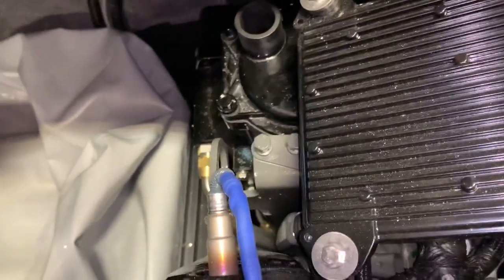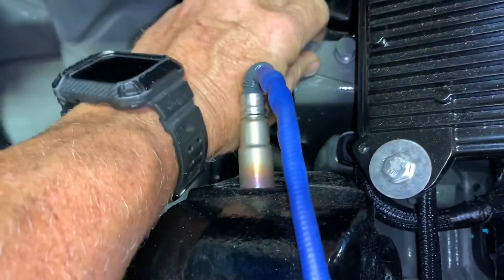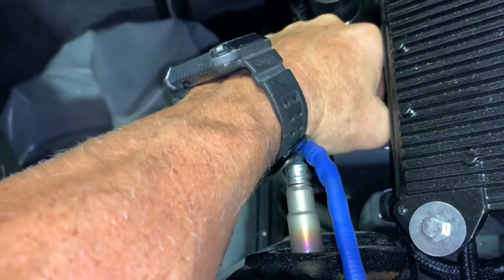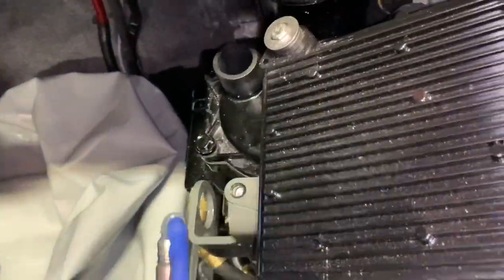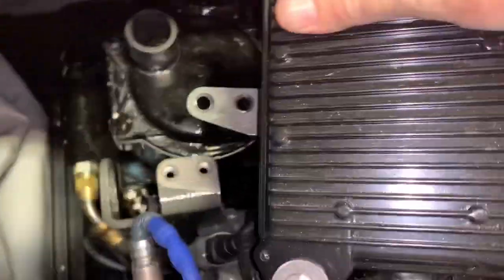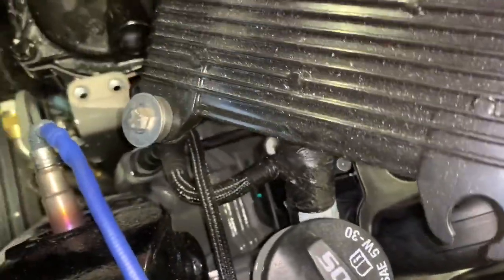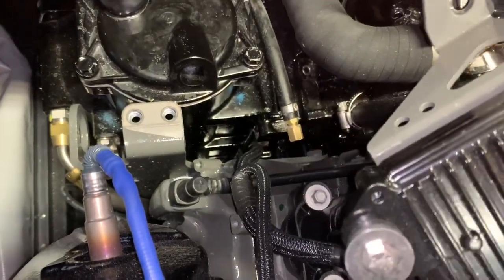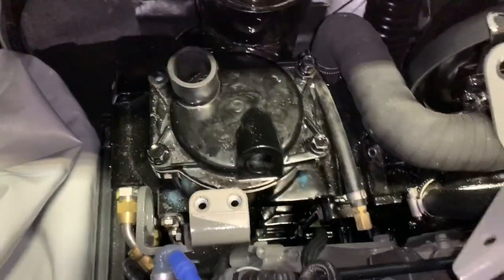Then we can pull the ECM back. We've already pre-loosened them — take them off and set them to the side. We like to put them in a cup holder so they don't get dropped or lost. Then you pull up the ECM, and you'll notice the wiring harness is next to a pin — pull it up and over that pin, and then you have full access to the cover.